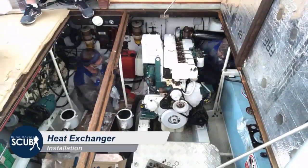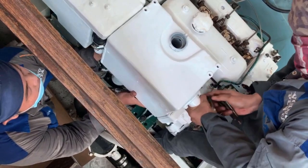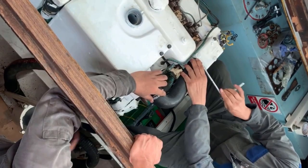After seeing how we rebuilt the heat exchanger, now you're going to see it being installed. It's our first time-lapse video - really good watching them work. The guys from Volvo Penta really knew what they were doing.